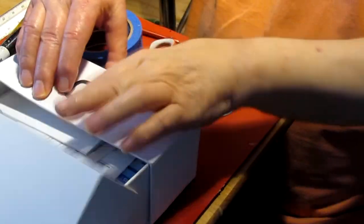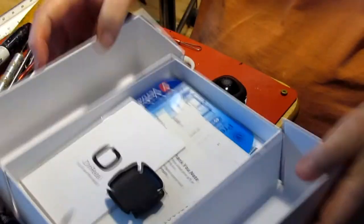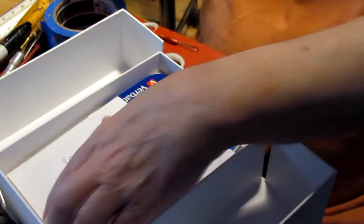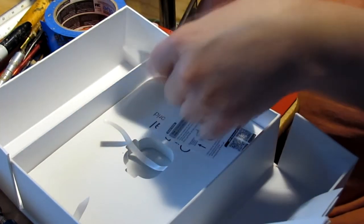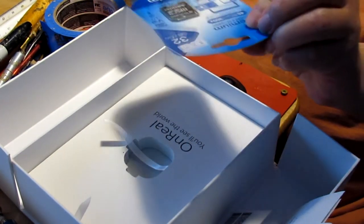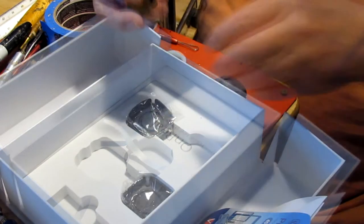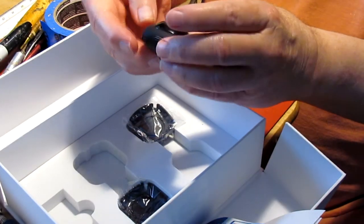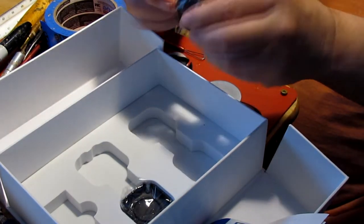Now, this is the box it comes in, and it didn't take long to get it either. It comes with instructions — I'm not into opening boxes and showing all the instructions and everything. I did get a micro SD card. Anyway, it comes with a magnetic mount, which I've already got on.